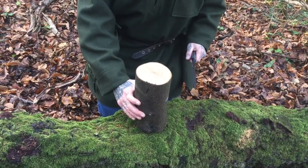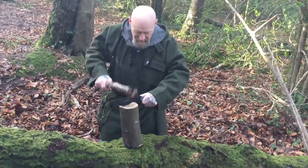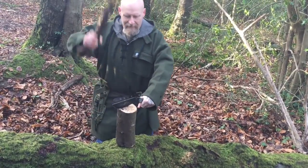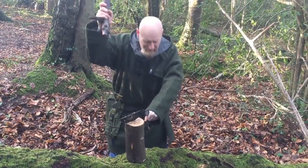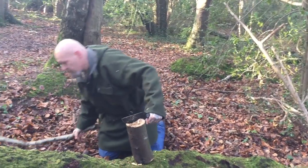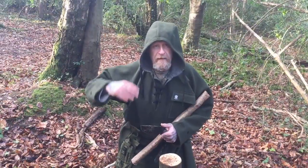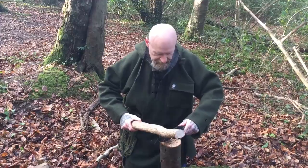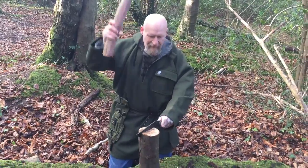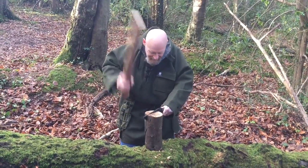So we're going to do a little bit of batoning with this. This is very hard seasoned timber, so we'll see how we get on with it. It's even hard to get into it. I'm going to have to look for a heavier duty baton and I'll come back to this in a second. Okay, round two — as I said, this knife is very robust and you can hear this timber is heavily seasoned.